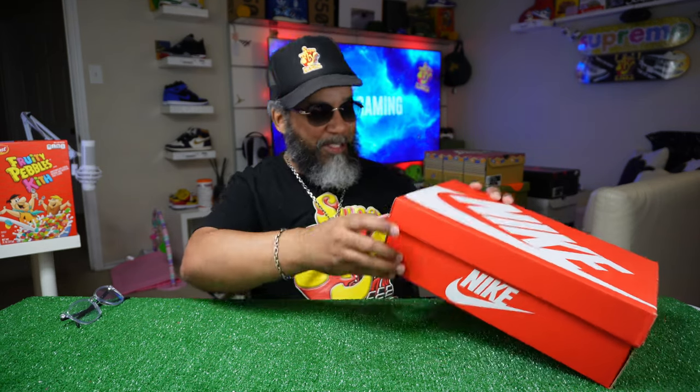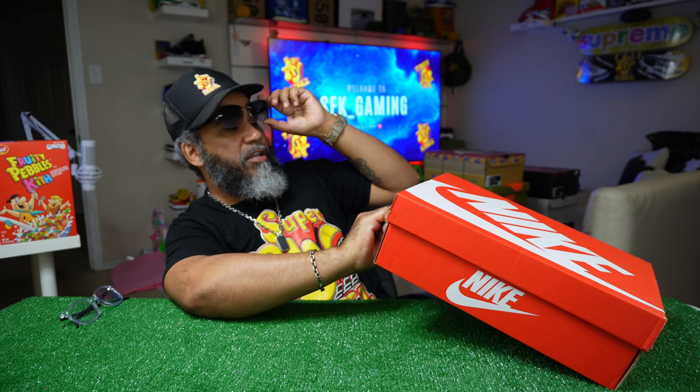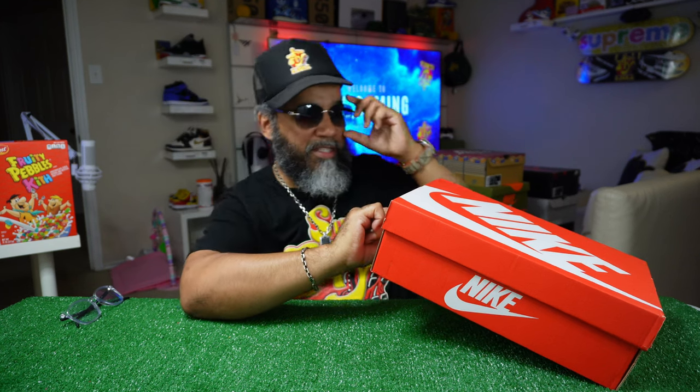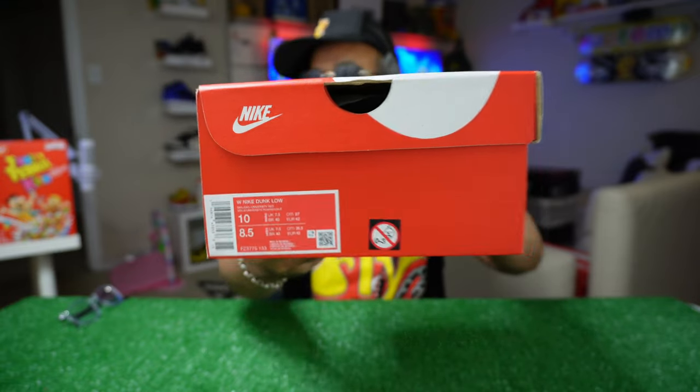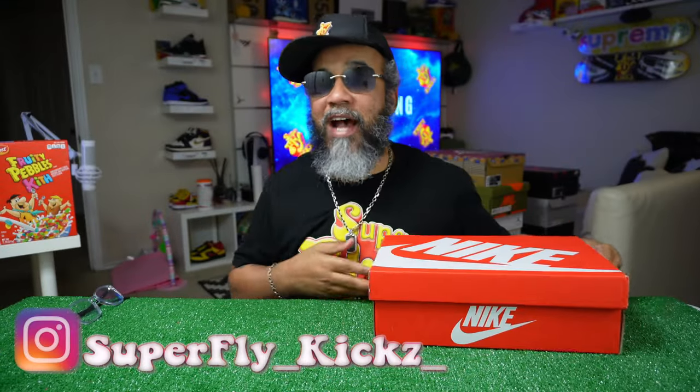This one we're going to have to ride without the on-foot this time. It's a Women's Nike Dunk Low. Colorway is sail, sail, university red. Women's size 10, men's size 8 and a half — that's the men's size on the bottom, ladies on the top.